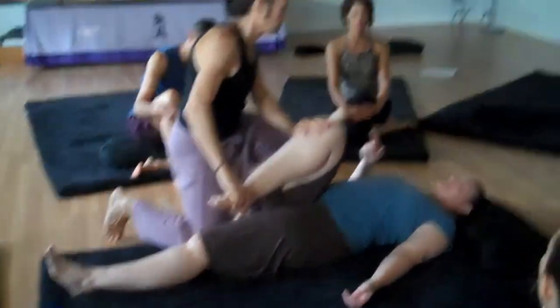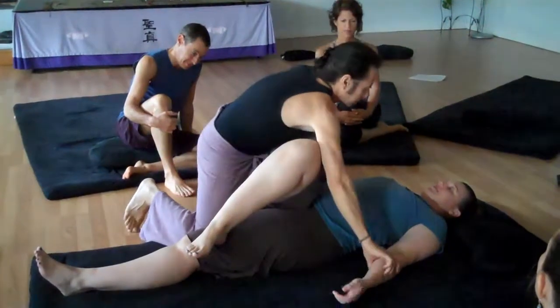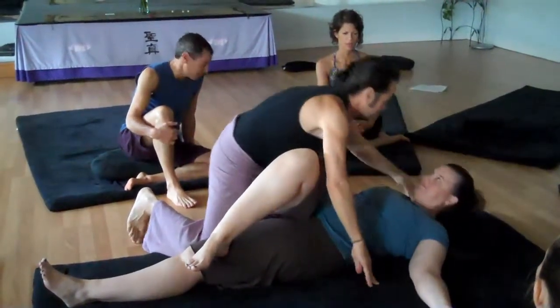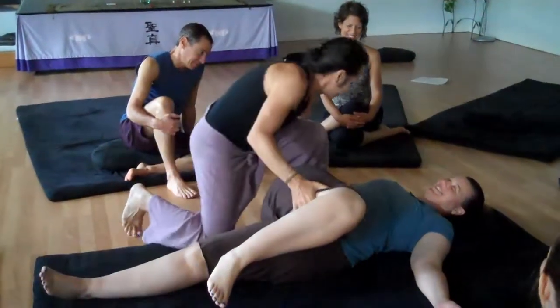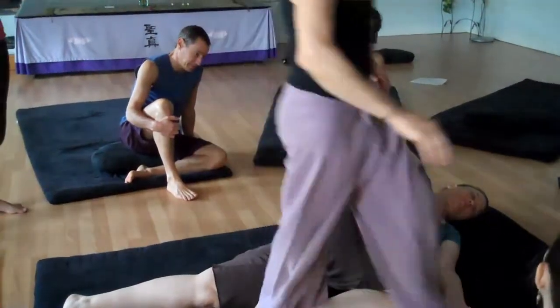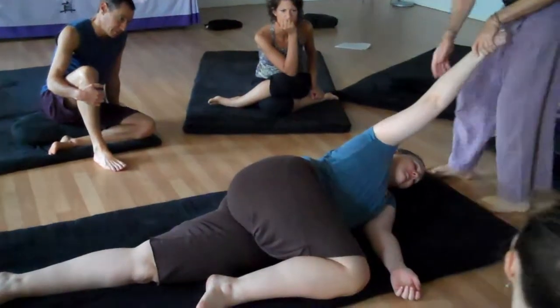I was dislocated for four years, all while I was going through massage therapy. Oh yeah, I think you were with a massage therapist — it didn't help. Did you know it? Nope. You just decompensate and work with it.